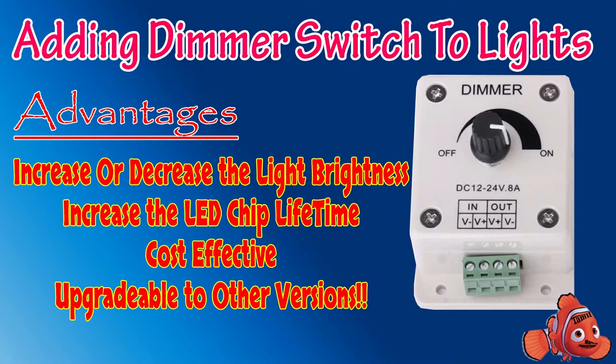The dimmer I have chosen is a manual dimmer with DC current of 12 to 24 volts and 8 amps. My DC driver is 24 volts and 5 amps, as I've already mentioned in my DIY lights video, and that's why I have chosen this one. The 24 volt falls within this range. So let's get into the video — I'll show you how to connect the dimmer with our LED lights.